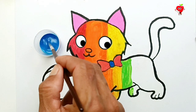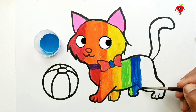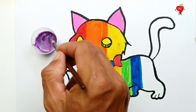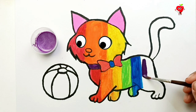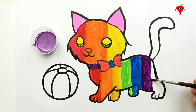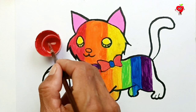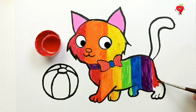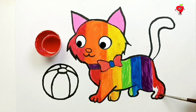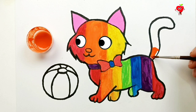The next color is light green so that it becomes a rainbow color. Blue. Dark blue on the belly. Next, love purple. There is a rainbow cat playing ball. Blue. Add red color behind.